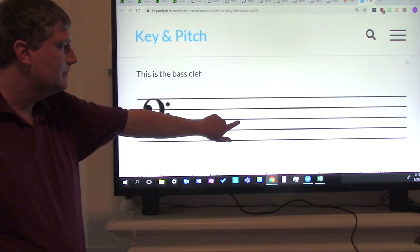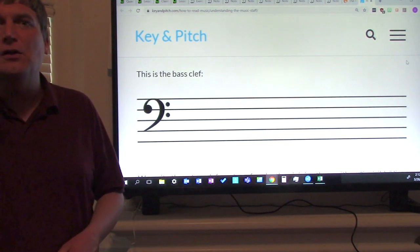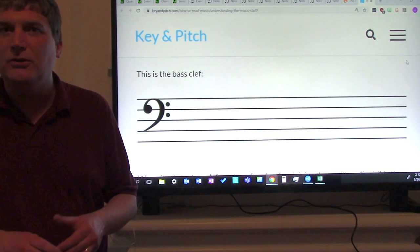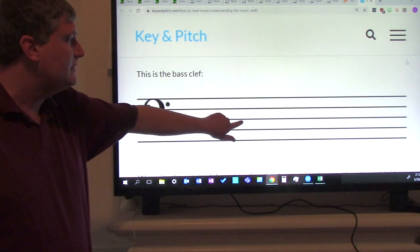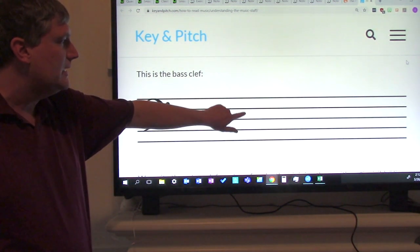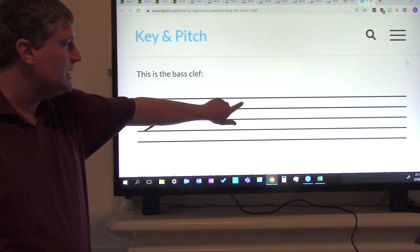Without me. Good job. Now let's just say the letter names — not the whole 'all cows eat grass,' we're just going to say the first letter. Ready? Go: A, C, E, G. One more time: A, C, E, G. Without me.